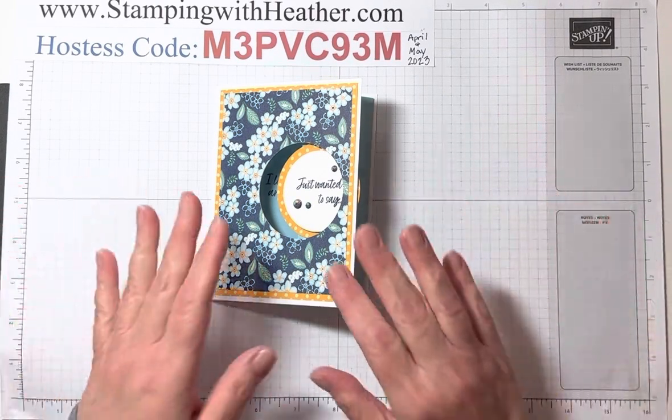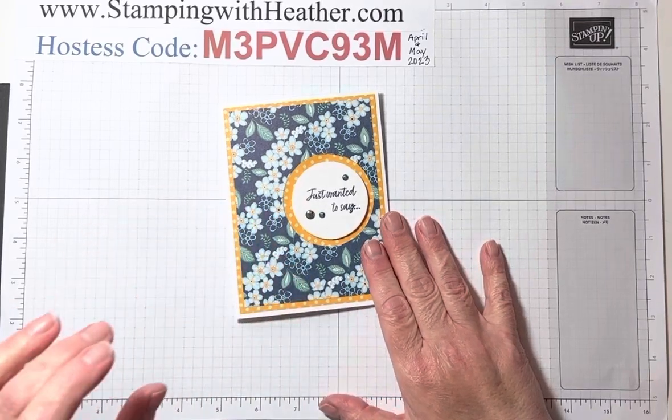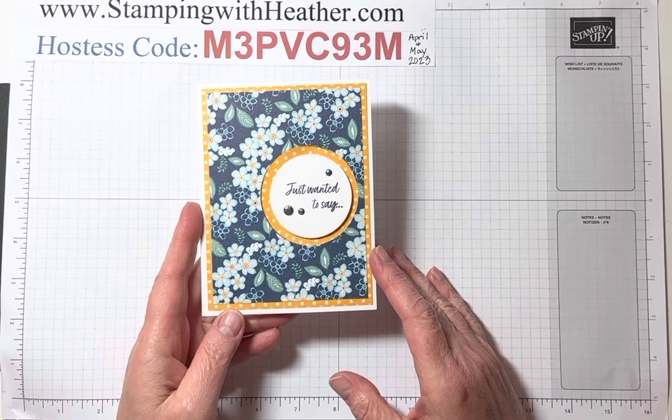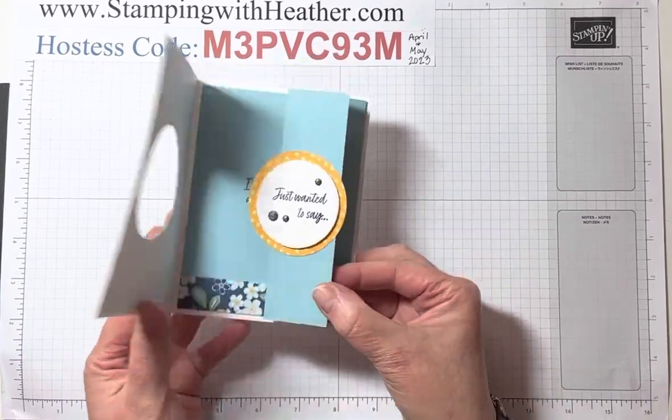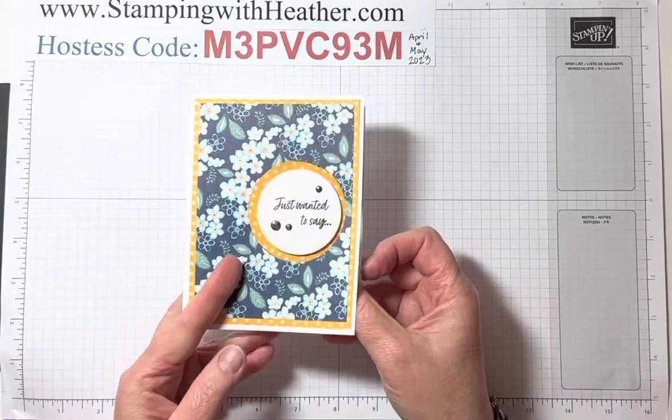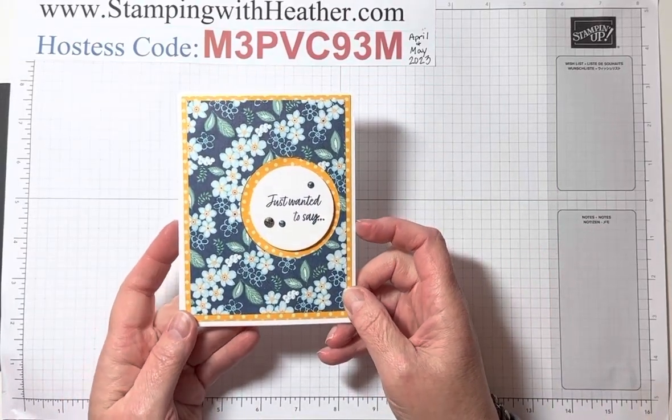Hi guys, it's Heather and I am back today with a card tutorial. We're going to be making this adorable floral card. It opens up like this. Just wanted to say I love that we are friends. I thought that was just really pretty. I love this paper.